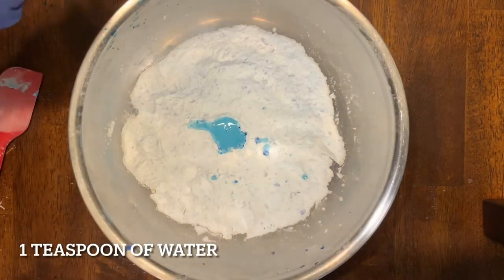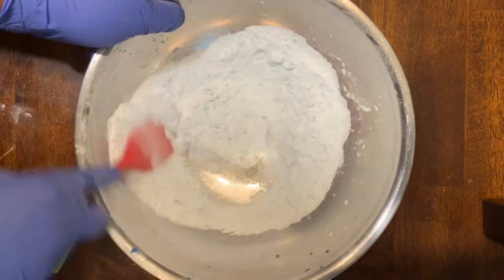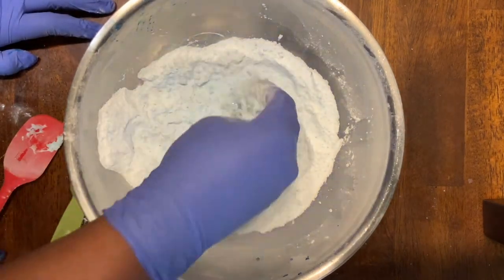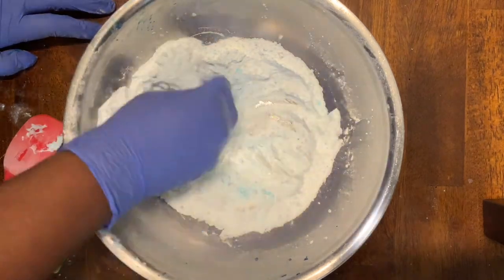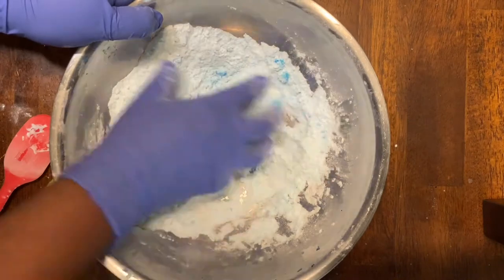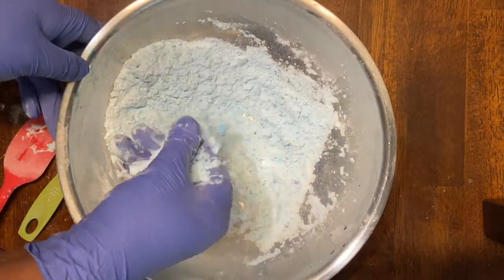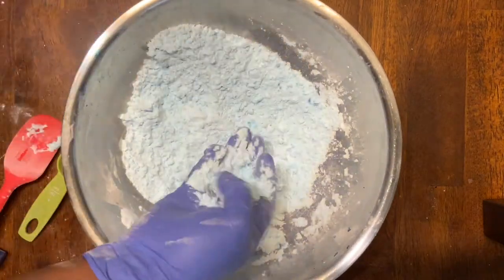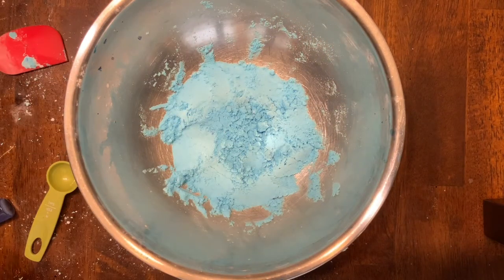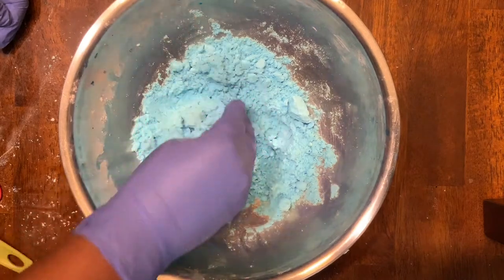Now we're going to add in a teaspoon of water into our mixture and using our mixing spoon or hands we're going to incorporate that as thoroughly as possible into our powder. New clumps will form, and the best way to reduce them is by picking them up and crushing them by hand. Once the water has been thoroughly incorporated, add in another teaspoon of water and mix again. Keep adding water teaspoon by teaspoon and mixing after each addition until the mixture achieves a damp sand texture. You can see here that the mixture has achieved this texture, is easily packed, and has now achieved a more vibrant blue color. When you pack it together it will retain its shape.